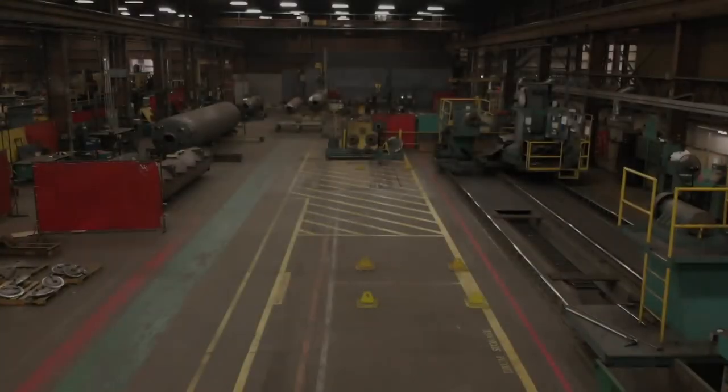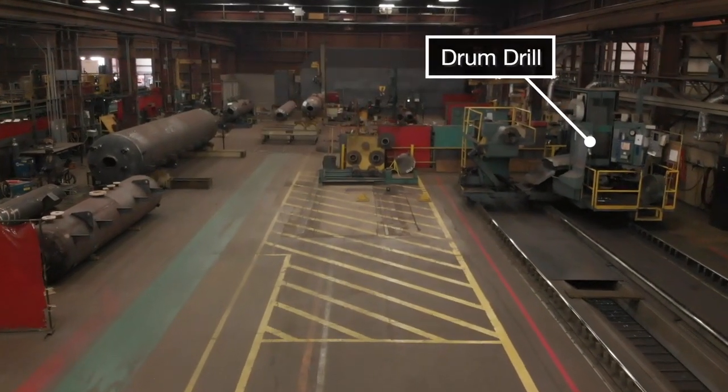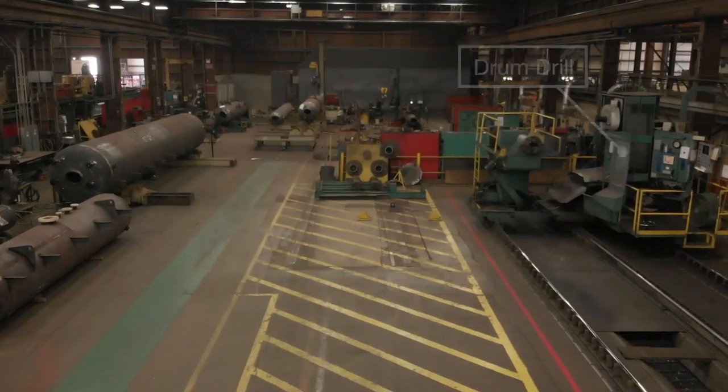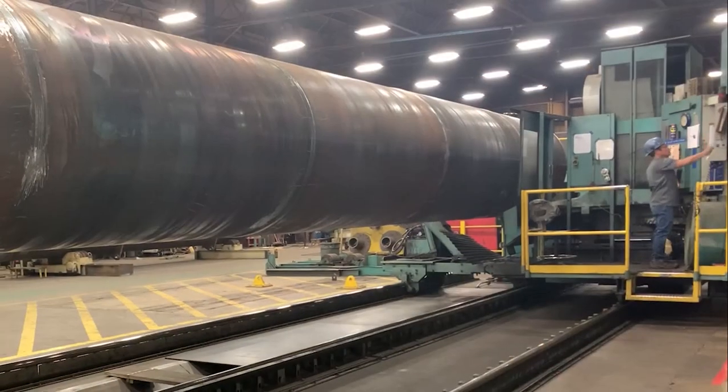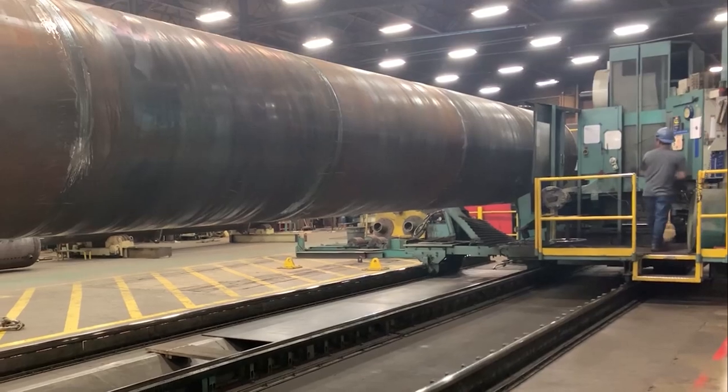Finally, the drums are ready to be moved to the drill. The term drill is actually misleading — this is actually a horizontal milling machine utilizing carbide inserts. This machine was installed back in 2003 and is the true workhorse of the plant. It often runs 24/7.